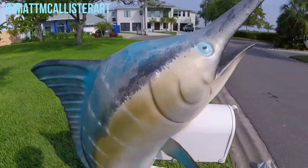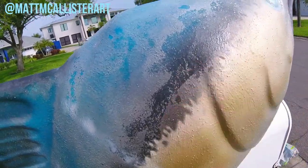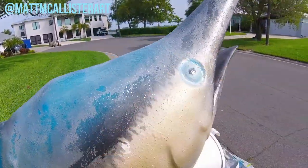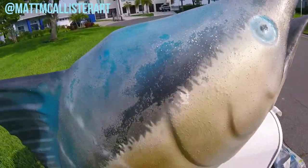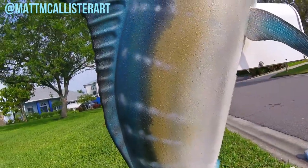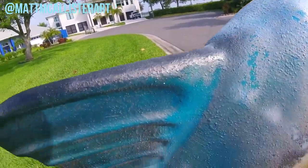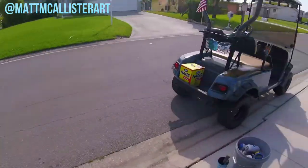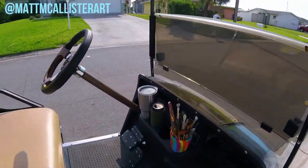Today's project is this awesome Marlin mailbox. It's fading out pretty good from the sun — typical for Florida. So I'm going to scuff this up and repaint this whole entire thing, bring it back to life, make it look new again, and then put some clear coat on it to protect it from the sun for these people. Luckily, I get to drive my golf cart with my supplies to this job.